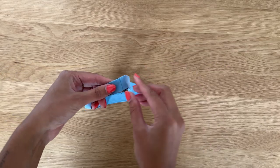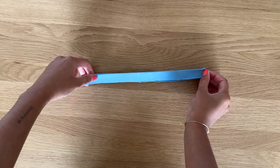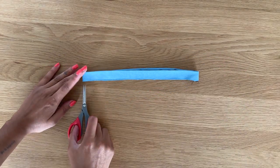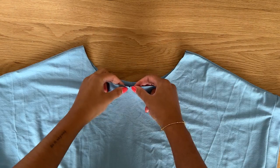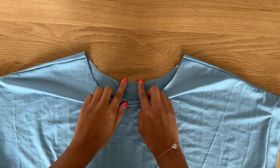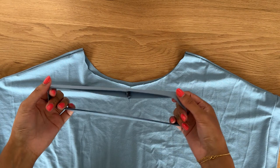At this point I like to place the seam of the neckband on one side and then mark a notch on the other side to find the center front. You'll want to make sure that the center front and the center back is also notched on your top because this will help us align the neckband.